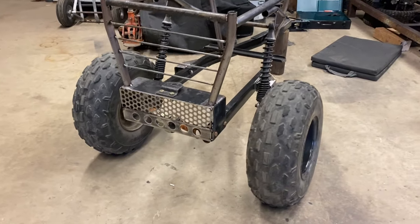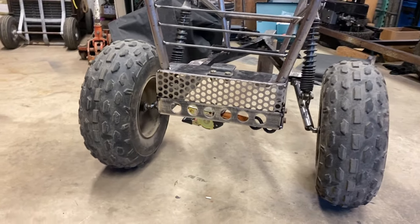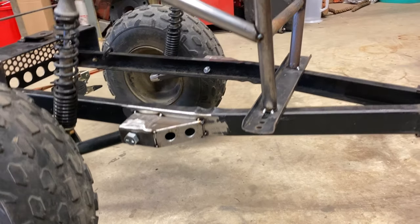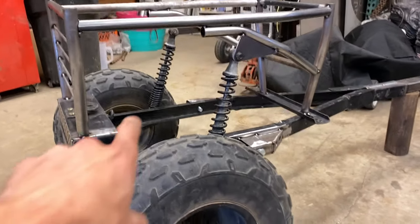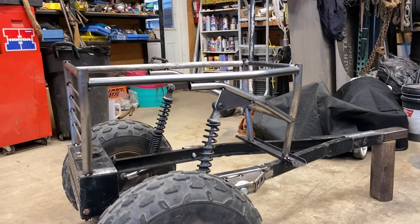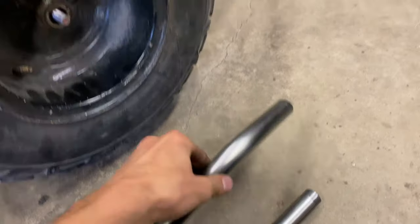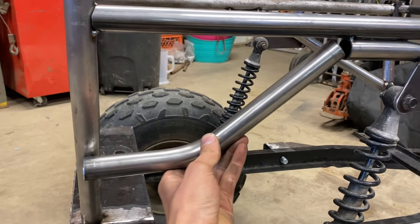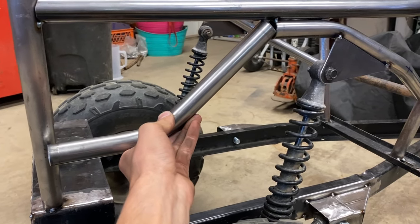Making some progress. We got the back pan on with some nice cool hole designs — pretty skookum. We also threw the front plates on with some dimple dies. The next pieces we got to figure out are right in here. I'm thinking a certain kind of bend, so we grabbed the Rogue Fab Bender and just like that got two perfectly bent 45-degree tubes.